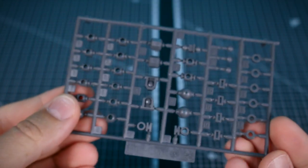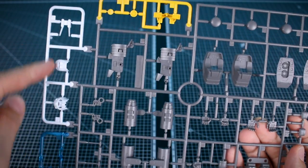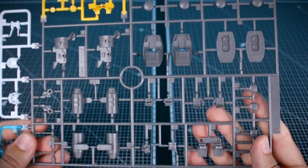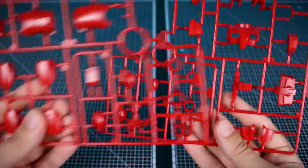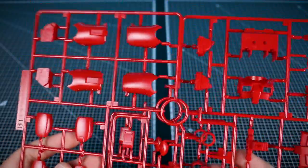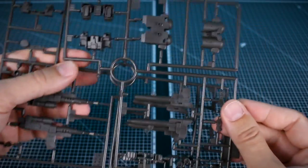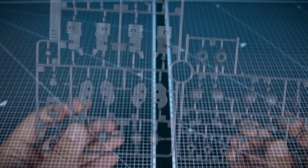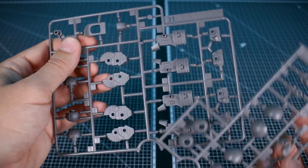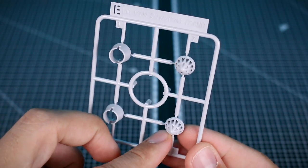Getting into the runners: we've got our polycaps PC001 in gray. The A runner is in four colors — yellow for accent parts, white parts for the head, clear blue for the visor, and gray for weapons parts, feet parts, joint parts, and hand parts. B1 and B2 are all of the red parts for the kit with that middle section being doubled, covering legs, torso, skirt armor, and so on. C1 and C2 are weapons parts and backpack parts in that dark metallic brownish-gray color we see on a lot of kits. D1 and D2 are connected — just snap those apart — in standard gray for joint parts. Runner E is in off-white for the missile pod parts, very nicely detailed.